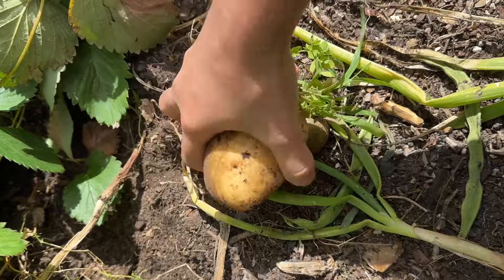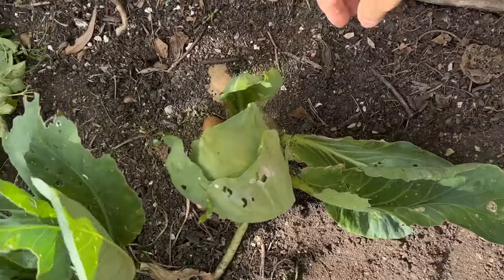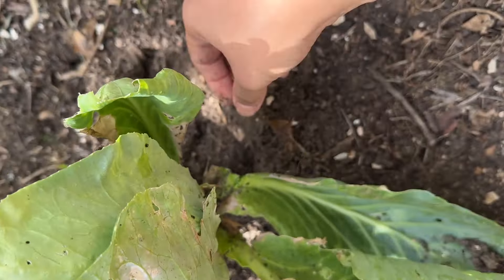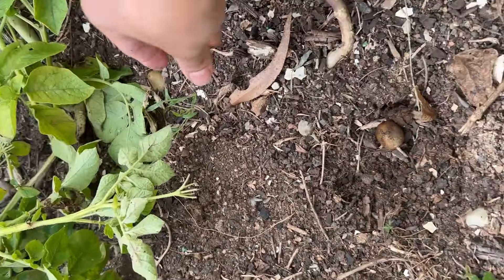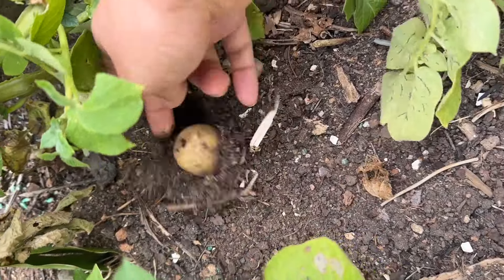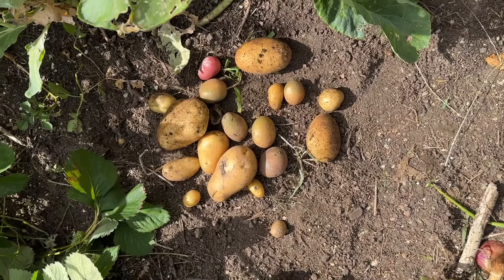We can easily get the beans. We will put the beans here. We will put beans on the beans. We will put the beans in the season. This is how I put the beans here. This is how I put the beans.